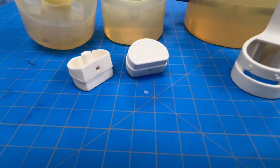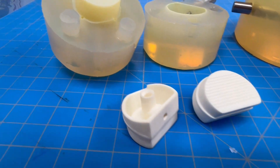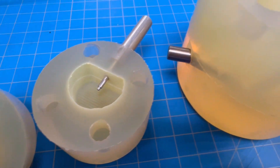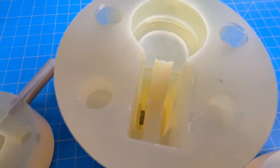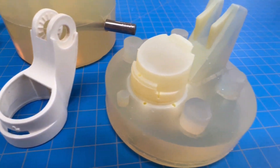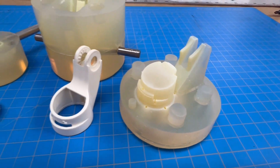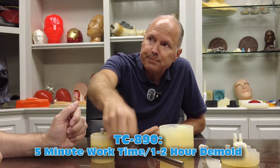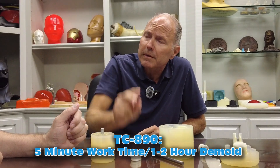And is this your pour? The sprue, yeah. I'm guessing just because of this part that this was definitely done under pressure? Yeah. It doesn't necessarily have to be, but if I've got it, I'm using it. The six minute working time in the 890 — what's the demold time on that? Well, because it's a thin part, our demold times stated on our data sheets are based on eighth-inch thickness. This is about a sixteenth, so it might be a little longer — maybe two hours, something like that.